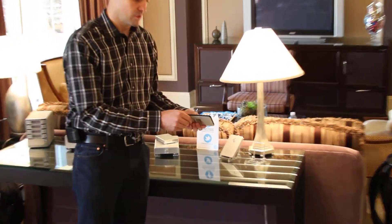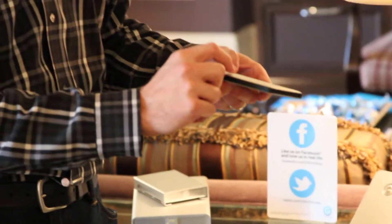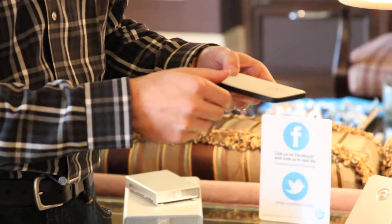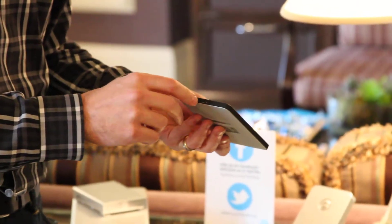We also have a big brother version, which is our G-Drive Mobile USB. It uses our 9.5mm drive with up to 1TB of storage capacity, again using USB 3 as the main interface.